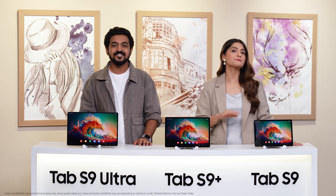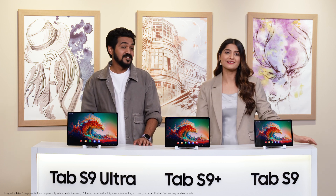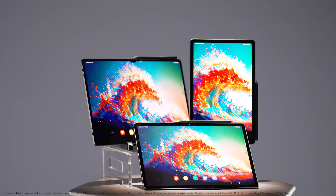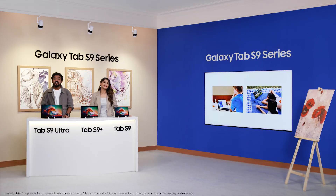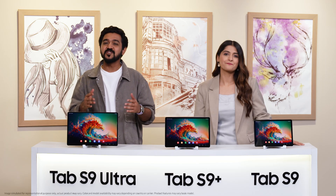The Galaxy Tab S9 Ultra is packed with powerful features to keep up with your professional and innovative work — do what you love, wherever, whenever. In fact, the Galaxy Tab S9 Plus and S9 are just as powerful as the Tab S9 Ultra and lighter to carry around. New creators are changing digital content creation, workations are becoming the norm, and content consumption has increased at home especially at an individual level — which is why it makes sense to own the Tab S9 series. It's all about work and play beyond limits.